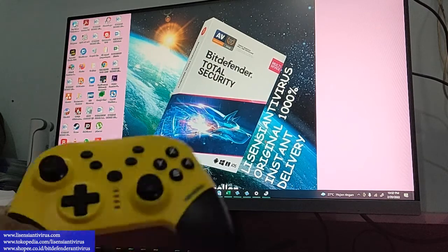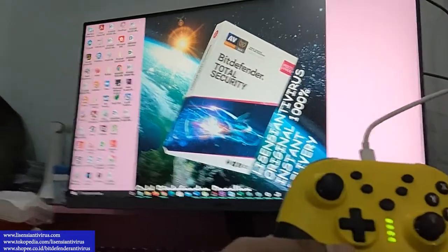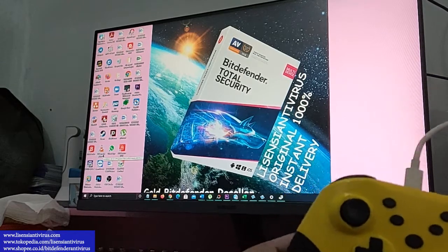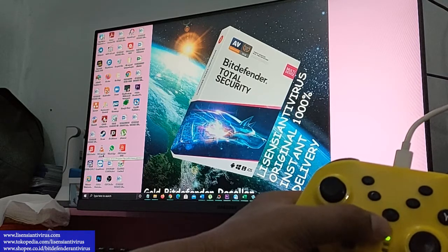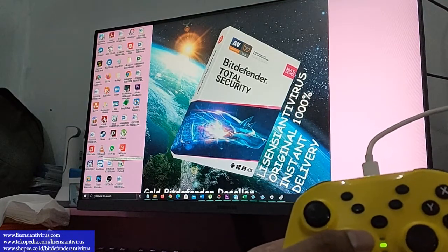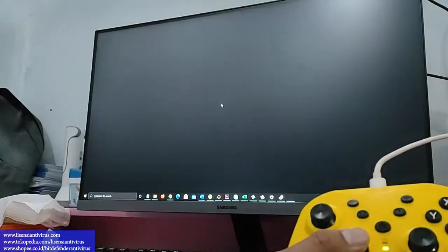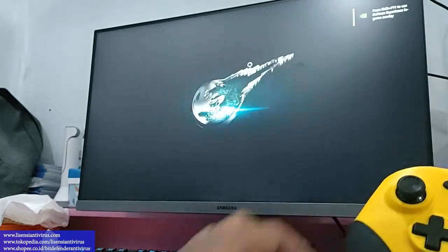Sekarang kita coba menggunakan kabel Type-C. Kabelnya dari komputer kita koneksikan ke gamepad-nya. Lampu indikatornya hidup — untuk mode gamepad yang terkoneksi ke komputer, indikator nomor 2 dari atas yang menyala. Kalau tidak sesuai, tekan tombol logo bulat sampai berubah ke nomor 2. Sekarang kita coba mainkan game Final Fantasy VII — ini sudah auto mapping, sepanjang game-nya support, jadi tidak perlu setting controller lagi.